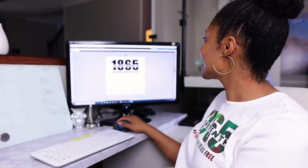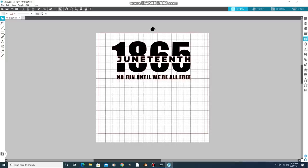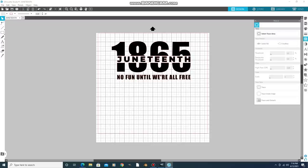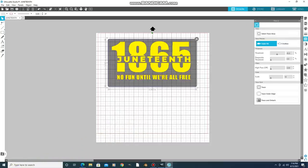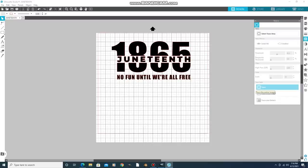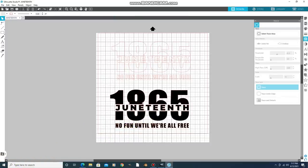The next thing — and this was a game changer for me — go over to the side where you see the little butterfly-looking thing. This is the trace area. Hit Select Trace Area and select your whole image. Once you've selected the whole image, press the Trace button under Trace Style. You want to get all of the edges, not just the outer edge. Hit this and it selects it. You can click your image, move it, and what's left is your outline image in red.